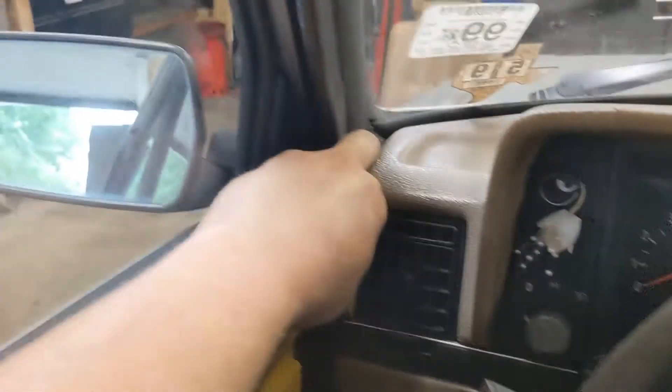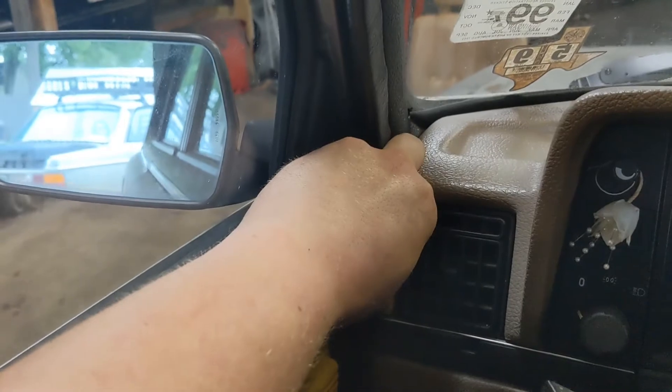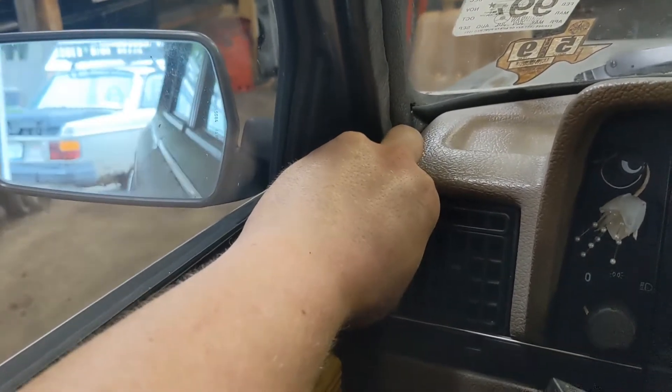I got the mirror all messed up so I should probably sit in here again, get the mirror re-adjusted and the seat adjusted. Look at that Volvo — covered in rust.